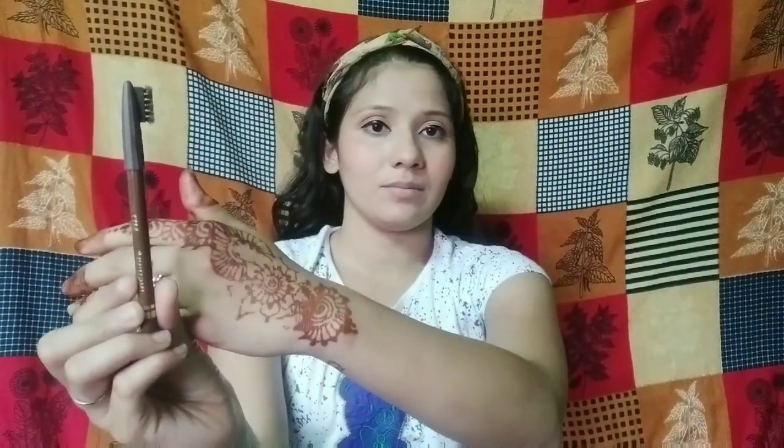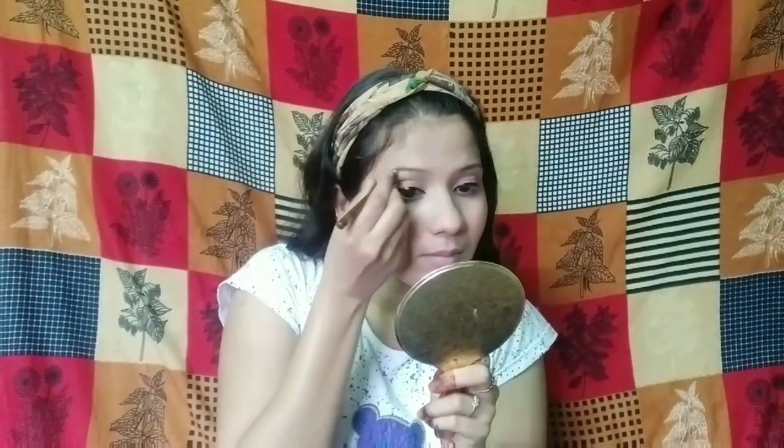I will use this Inshine Original HD Brown Pencil to fill in my eyebrows. I will set my eyebrows with compact. My eyebrows are neat and clean.